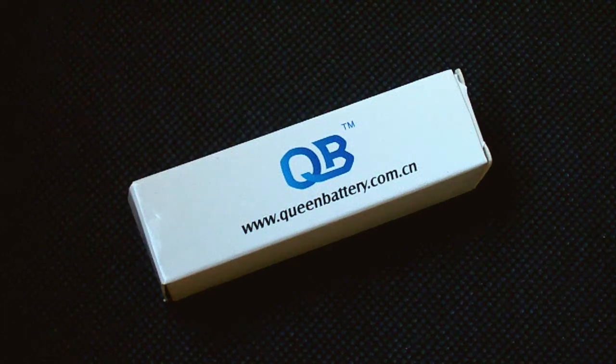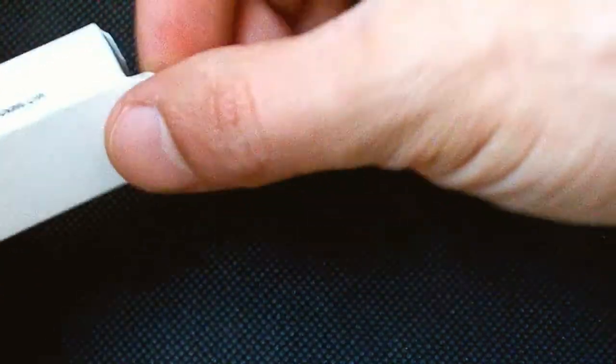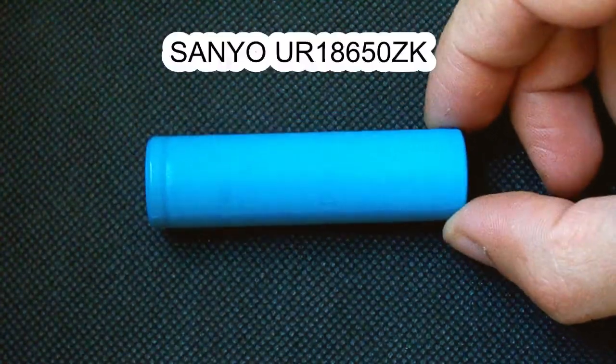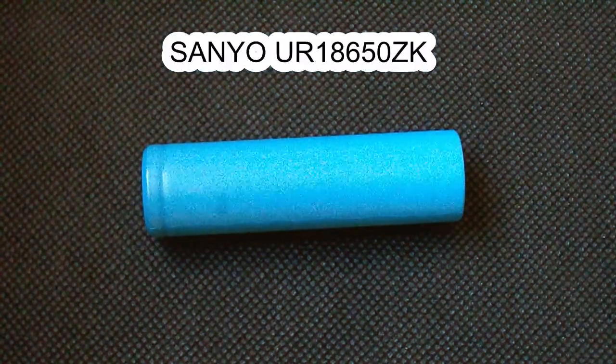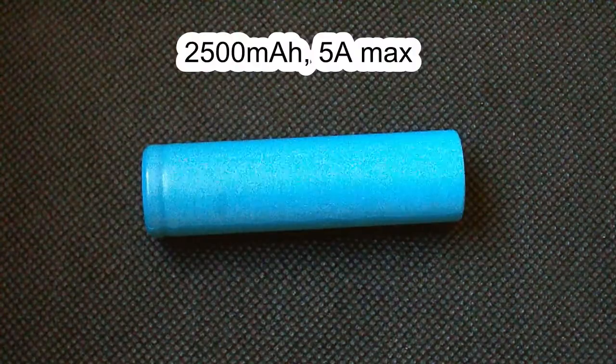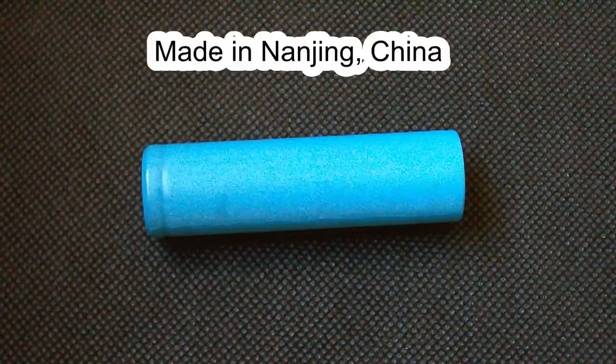Hello battery lovers. Today I've got one of those strange cells that don't have any datasheet available, and it's also a very rare cell which is mainly sold in China. I'm talking about the Senyo UR18650ZK, which is a 2500mAh rated low drain 18650 cell. Though it's a genuine Senyo, it's manufactured in Nanjing, China.